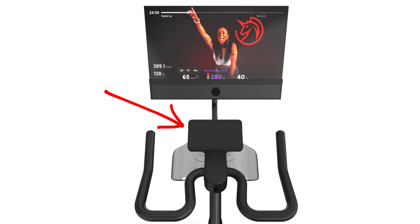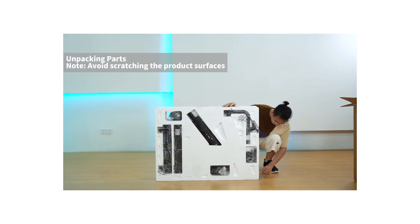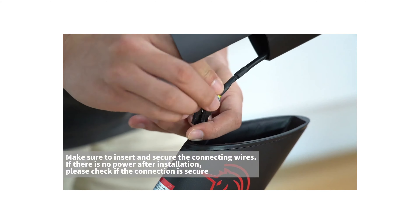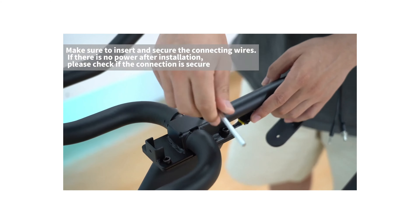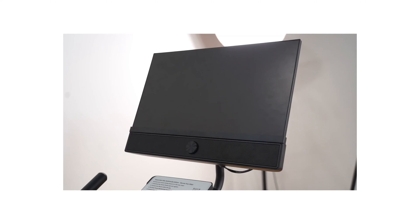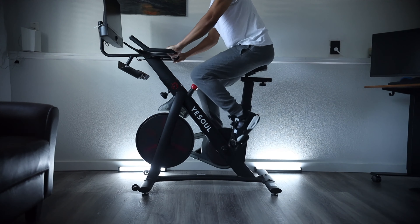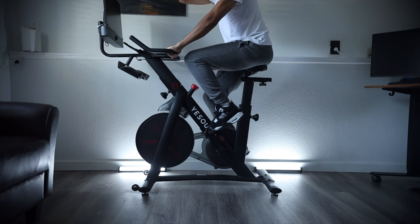While researching I noticed there were different versions of the G1M Plus, but I like the particular version they sent me because of this tray that holds tablets and phones. Assembly can get a little confusing because there are a lot of parts, but they have a YouTube video I'll link in the description showing everything step by step, so I highly recommend watching it before and during assembly.